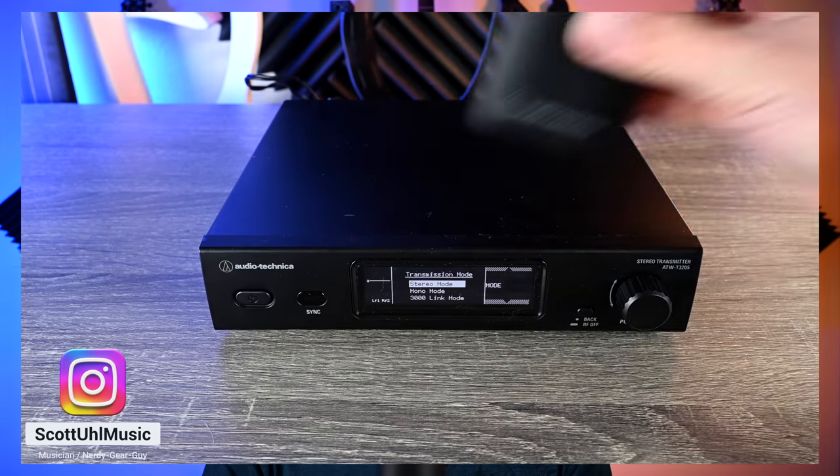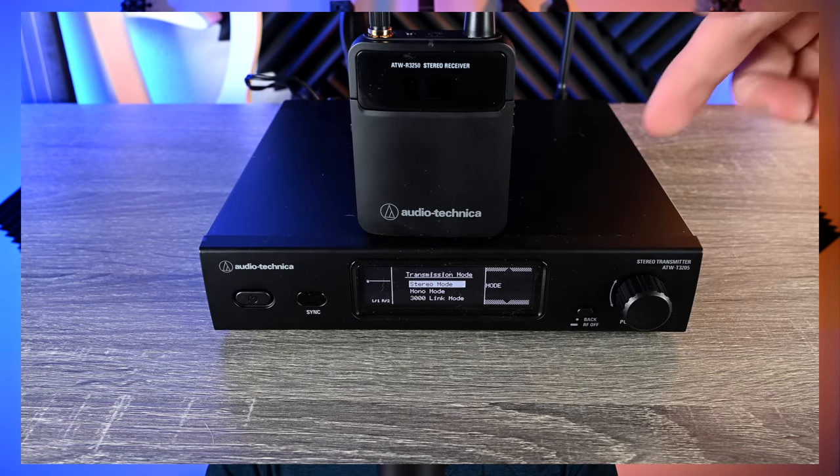Hey guys! In today's video, we're checking out a new in-ear monitor system by Audio-Technica. This is the ATW-3255. Just like the thumbnail says, I am switching over to this as my main in-ear monitor system now.